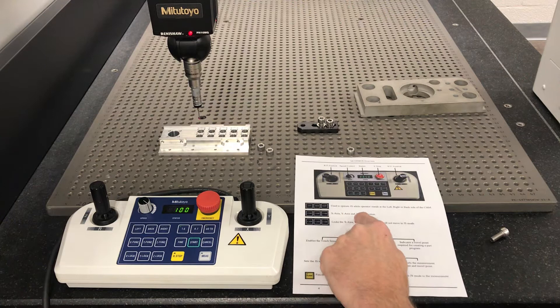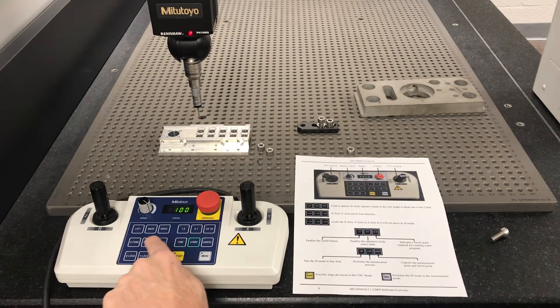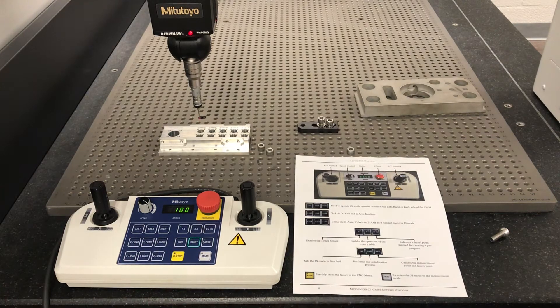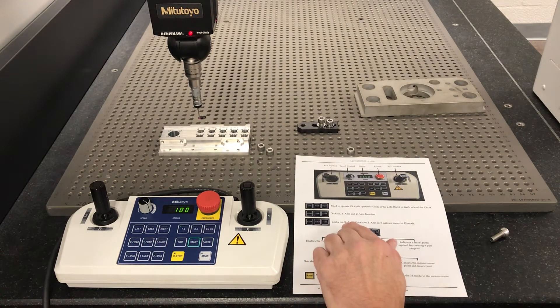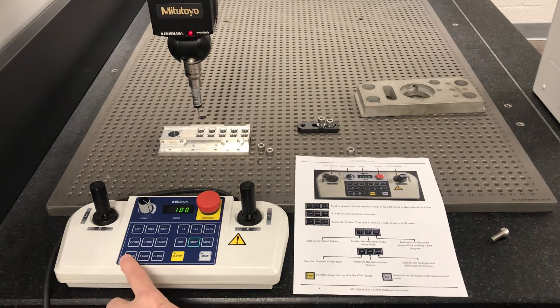X, Y axis function keys — I've never used them. I'm not really sure what they're used for, but I'm sure they have a use somewhere. Down here are buttons to lock the X, Y, or Z axis, so you can lock one of your axes. There are a few times you may need that in industry.